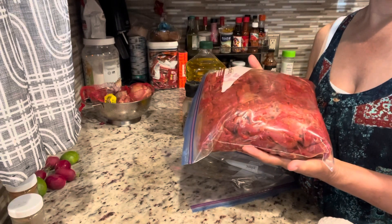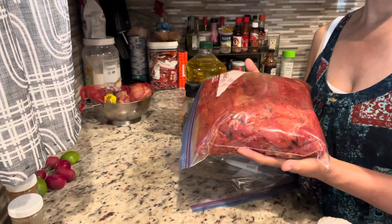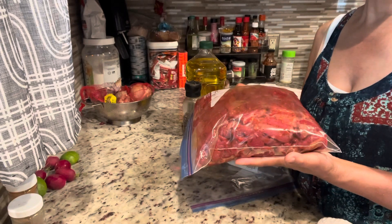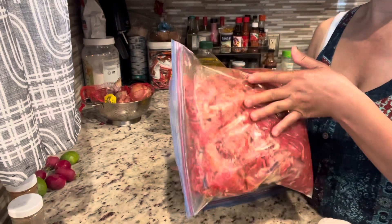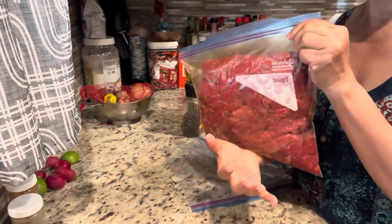Marinate in the fridge till tomorrow morning, tomorrow afternoon, or whenever you have time — but do not keep it too long, because if it's too long it gives a different flavor. After that, you can air dry them or do a low heat in the oven and bake it until completely dry. Then after that, you can deep fry it.